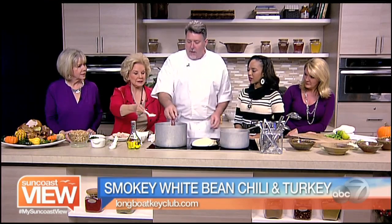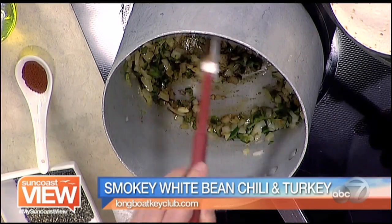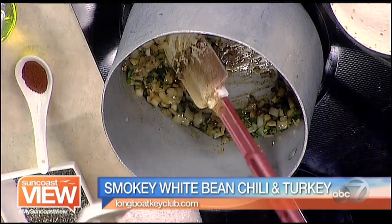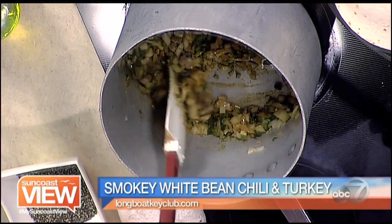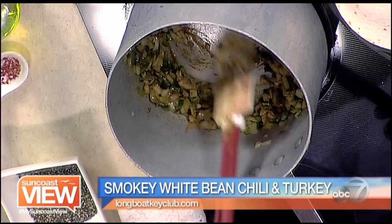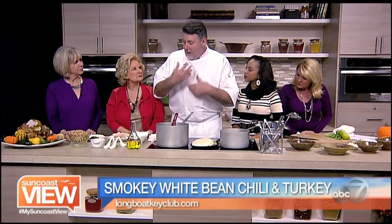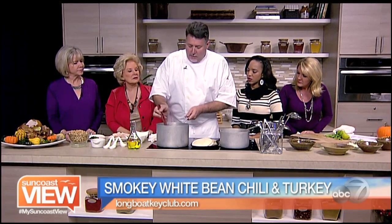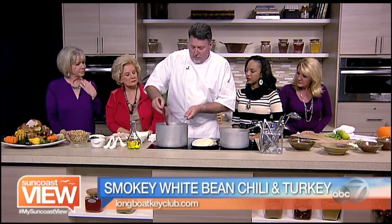We've got some cumin here, we're going to put that right in. And then that's some ground coriander — we're going to get those spices in there and get them cooking up in the heat. It smells amazing. And then we're going to add a little smoky paprika. We want to get the spices nice and warm so the fragrance comes out and permeates the rest of the chili, releasing all their essential oils and flavors.